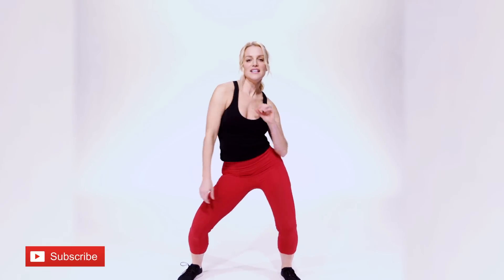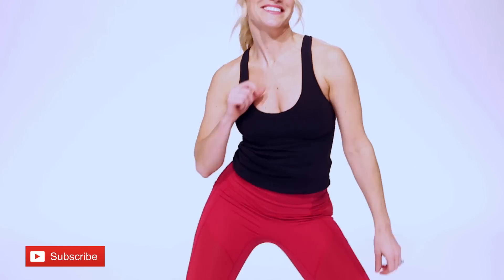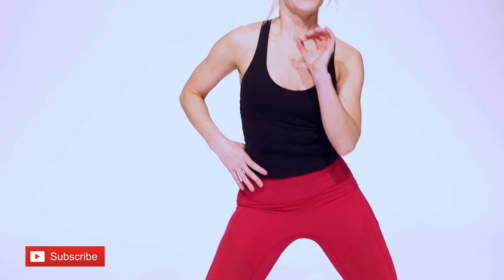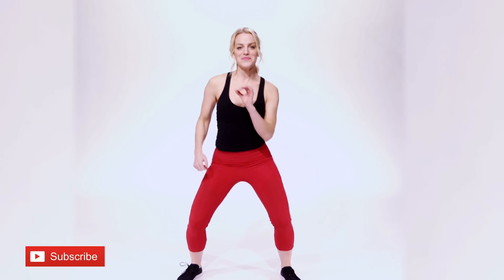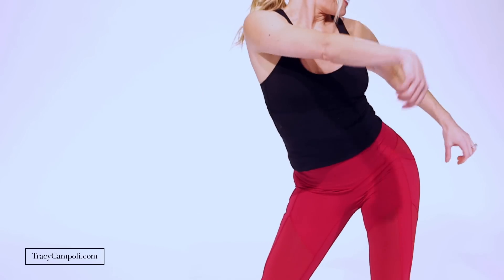Let's do single, single, two times — two times. So it goes: single, single, and two times. Keep going — single and two, single and two. Let's do a couple more sets like that. Last one — good.